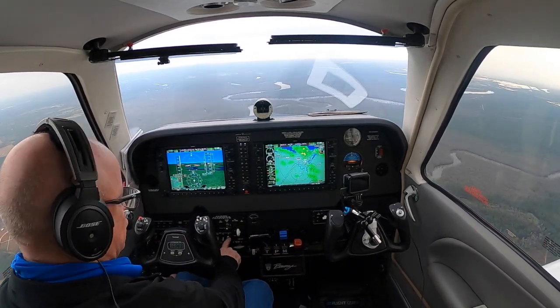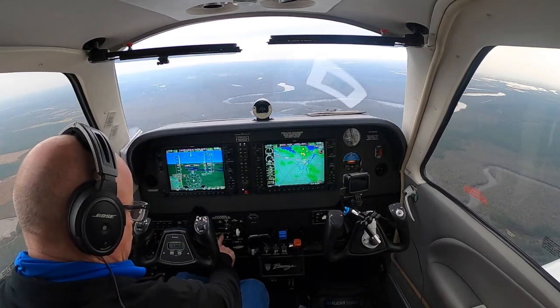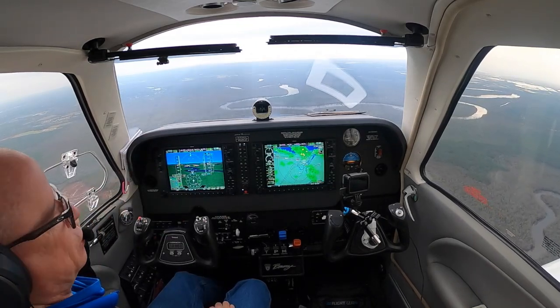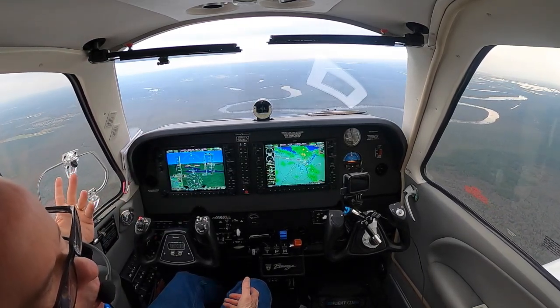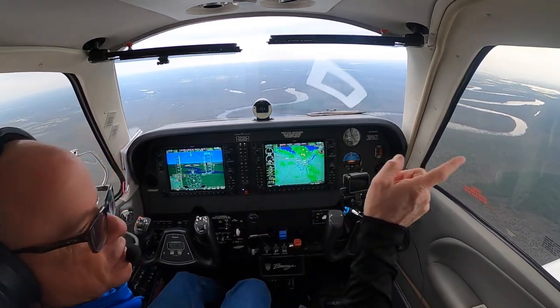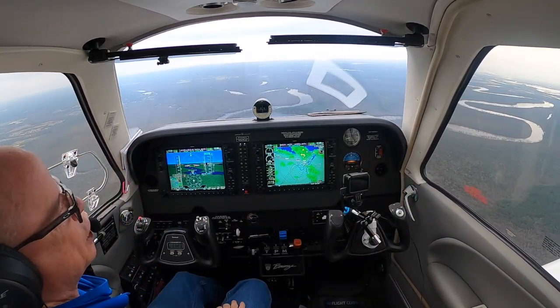We've been cleared to land so I'll go ahead and get my landing light on. When I get the gear down I'll turn on the taxi light. The taxi light is actually on the nose wheel, so no point turning it on while it's in the wheel well. We've got some rain off to the right — I can see it out the window. It's definitely raining pretty good over there.